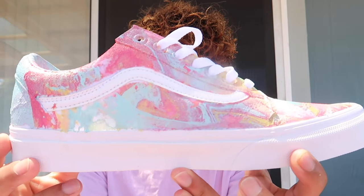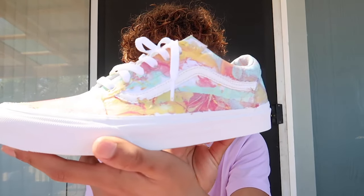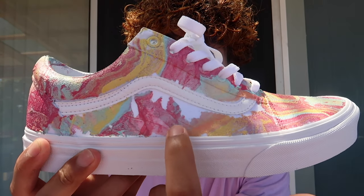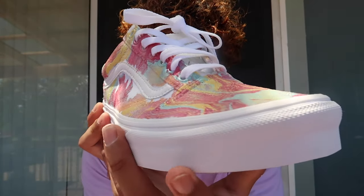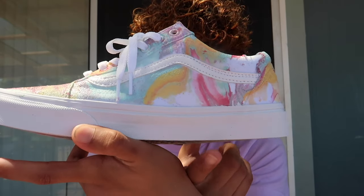Alright, so this is the next day — you can tell I have a different shirt on. The other shoes came out with the laces. Cotton candy. This is my first time, so it came out pretty cool. There's still some white spots right here though — you can see it there. Some white spots. Check it out. There's a white spot right there too.